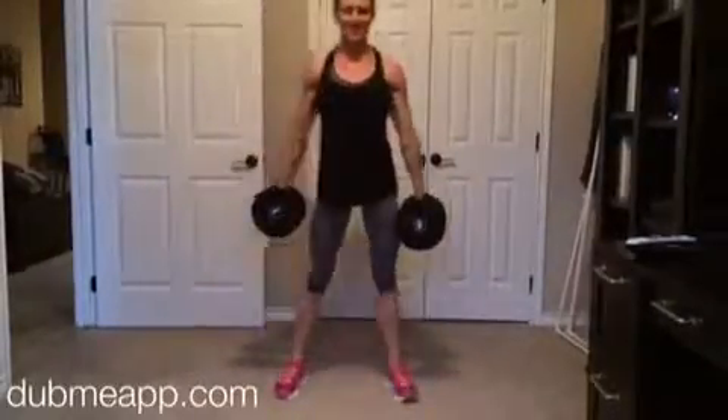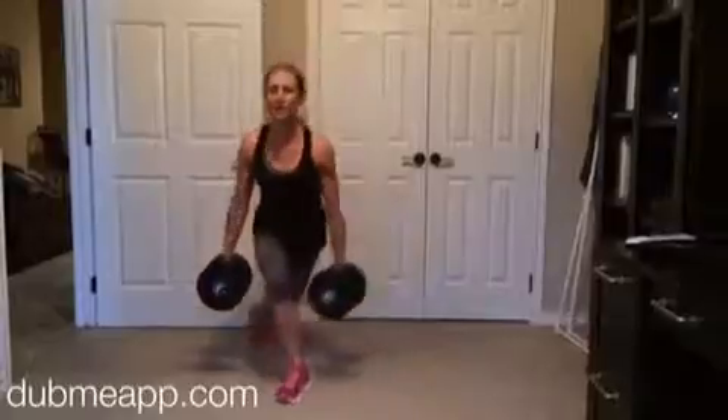Do 10 on each leg, so that's 20 total, and then set the weights down.